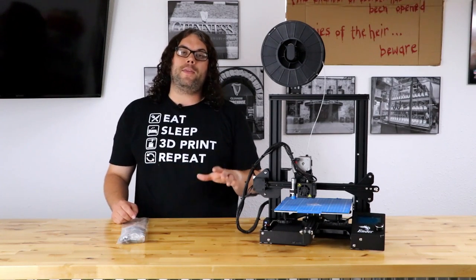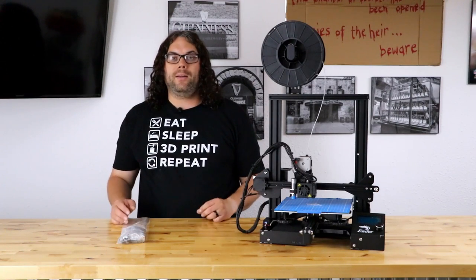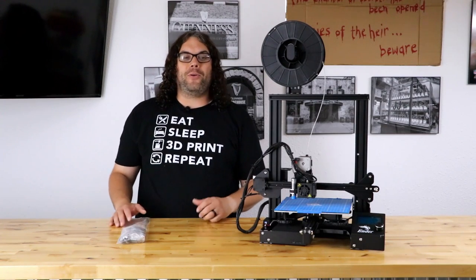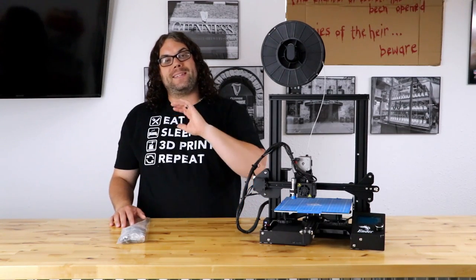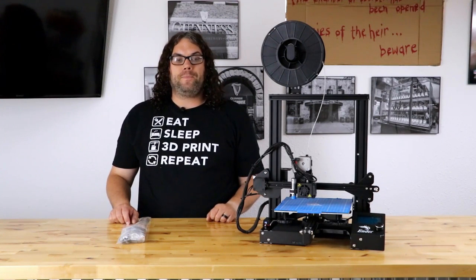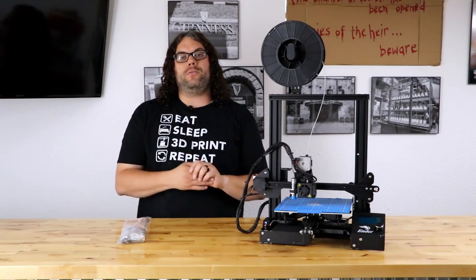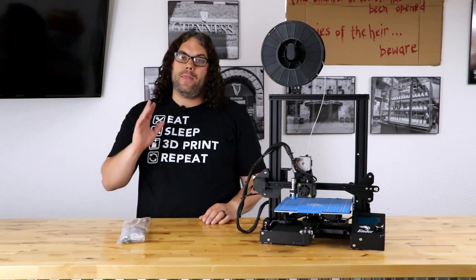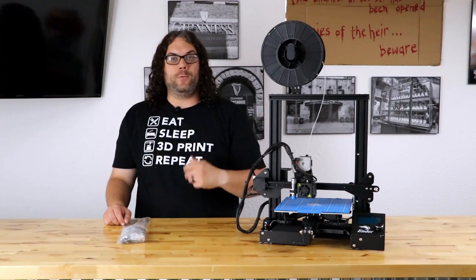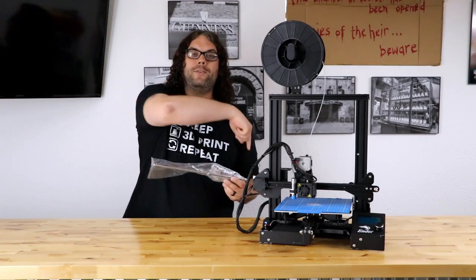It's been proven that these things stock can print really, really good, but why not spend some money and make it print even better. A couple cool things about this: it works with the standard or the pro, so you don't have to worry about which version of the Ender 3 you have. It has a 90-day warranty from TH3D — if you have any issues just contact them. Let's get this package opened up and see what's inside.